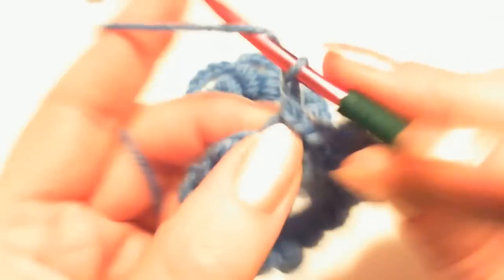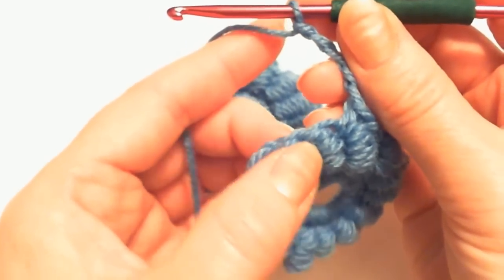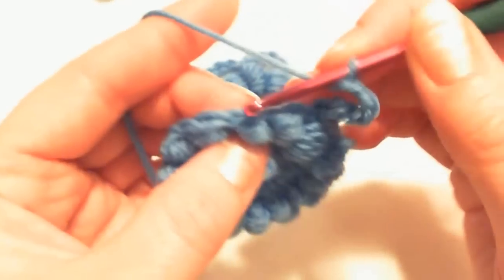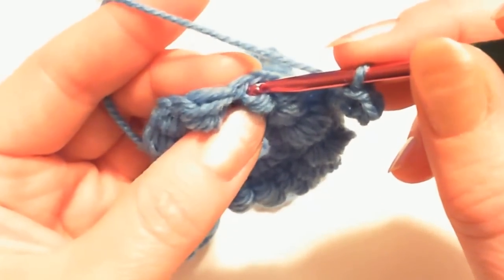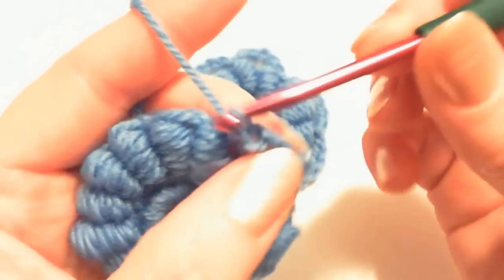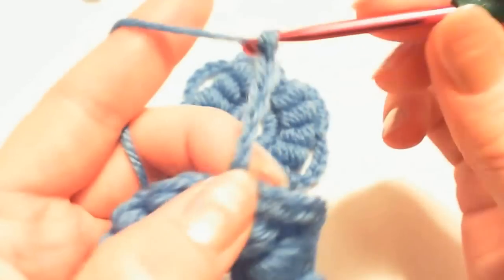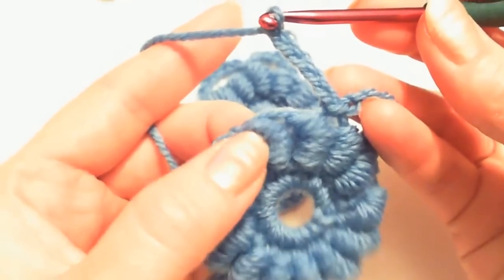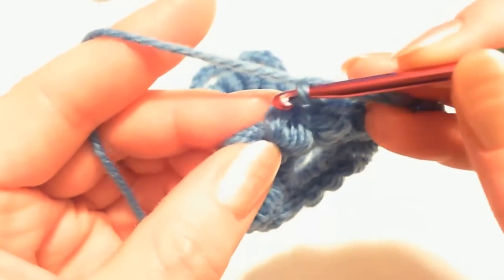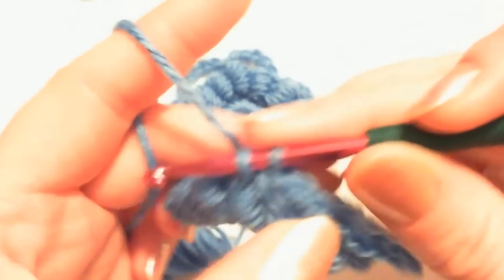Now chain 5 again: 1, 2, 3, 4, 5. Skip one bouillon stitch and insert the hook into the next — the third bouillon stitch — on top of it, where you will have chains. Insert your stitch right there and make a slip stitch. Again chain 5: 1, 2, 3, 4, 5. Skip one bouillon stitch, insert the hook on top of the next one — always under both loops — and make a slip stitch.